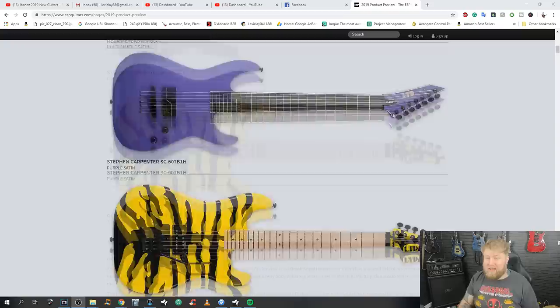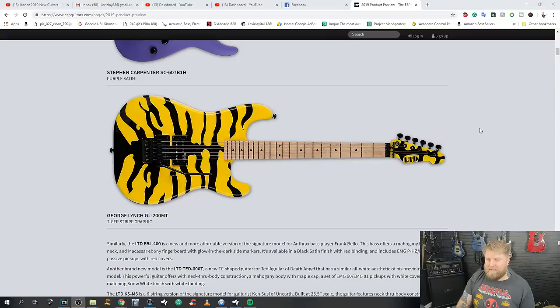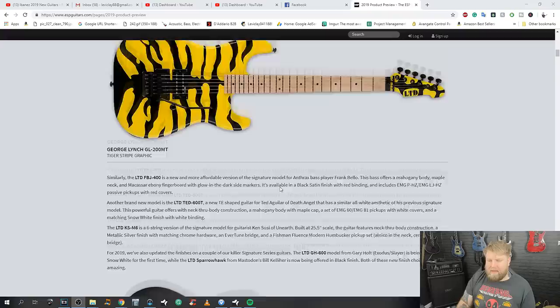A George Lynch signature — this one always upsets me, especially compared to Ibanez where I was discovering new exciting artists. George Lynch has not been relevant for a long, long time. I caught him playing at NAMM a few years ago and there was no one watching, which is a shame because George is a great player. But I don't think a George Lynch signature is that big a deal in 2019. I always thought it was a goofy-looking finish — never really been a fan of the tiger stripe.